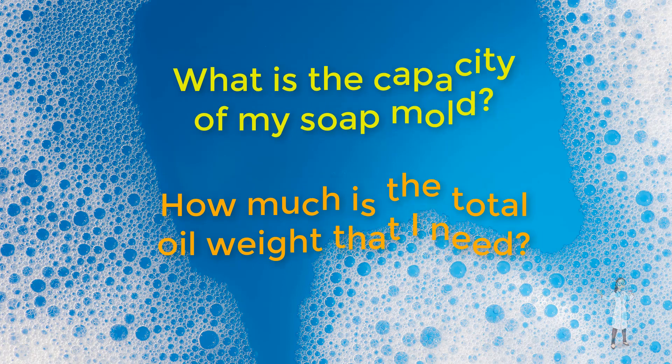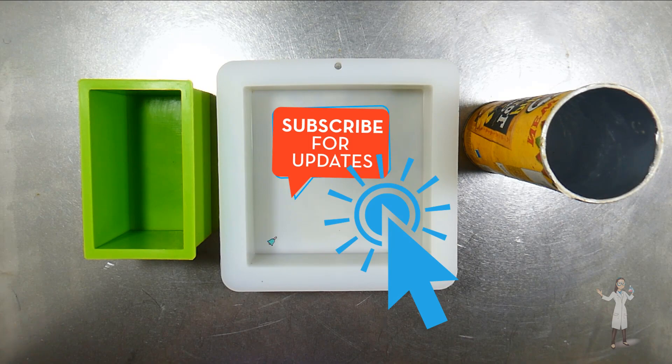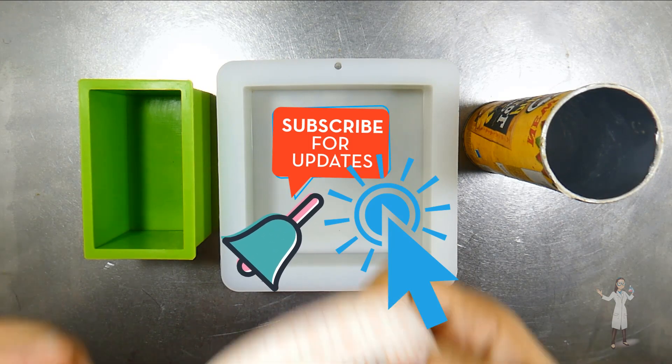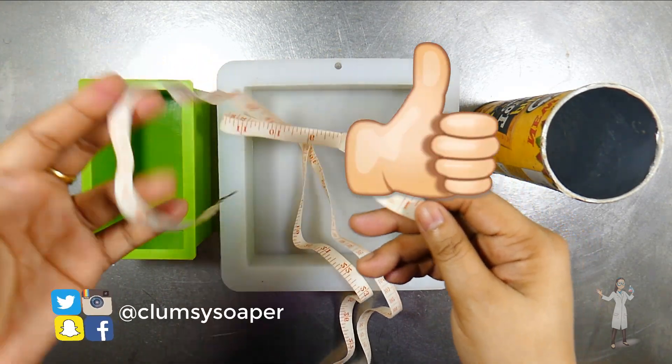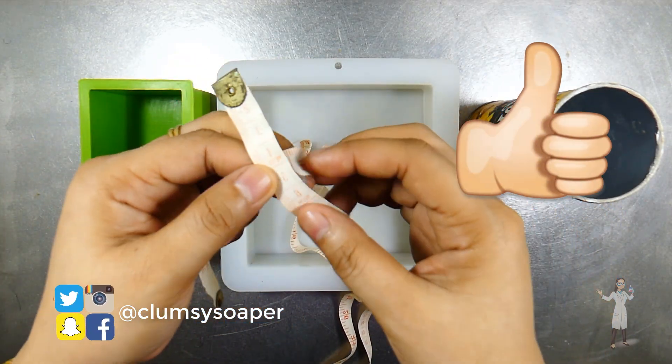Today, let me help you solve that problem. But before we start, remember to subscribe to my channel and hit the bell notification icon to keep you posted of my latest uploads. Give me a thumbs up and feel free to write your comments down below.